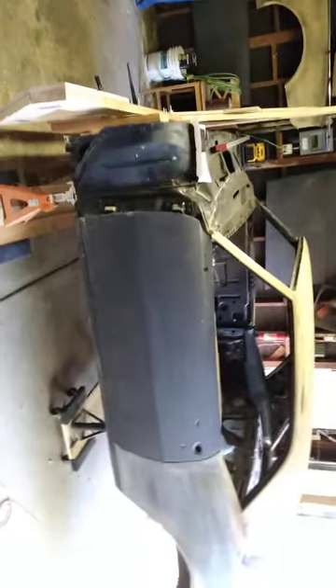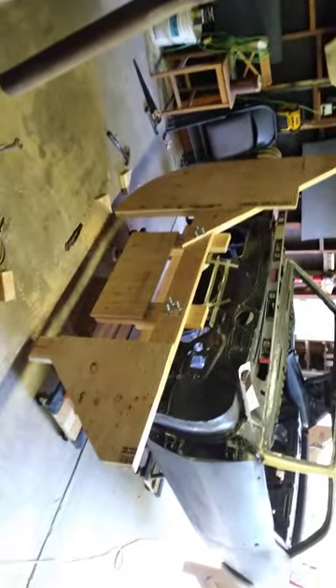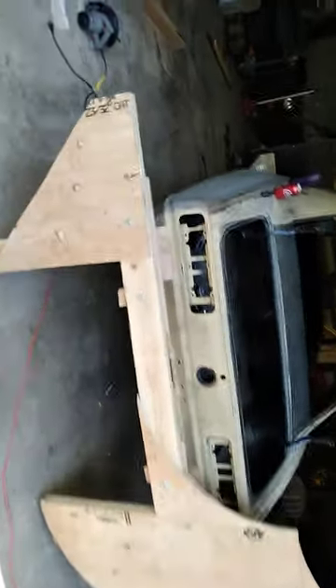Alright, second video on the tilt jig for the front — got that done, put a couple extra supports in there. Just a recap: we got the back on already, you guys already saw that's done. The car is still on the jacks, so we got the support here on the right and then the front here.